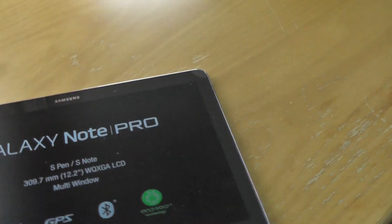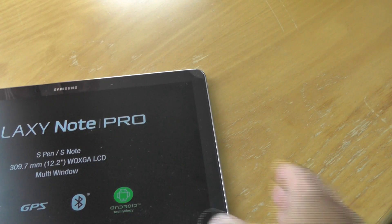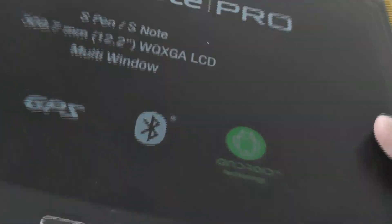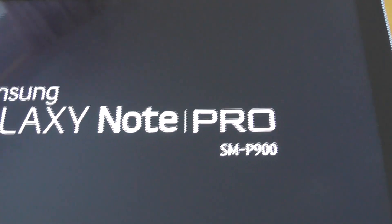One thing interesting to note: on the bottom there's no dock, whereas previous devices like the Nexus 10 had docking pins at the bottom. Overall it's quite a thin device — definitely a bit thicker than the Nexus 10. Let's power her up.